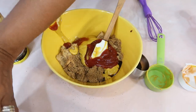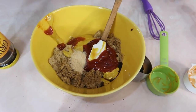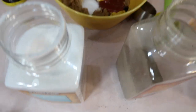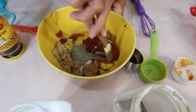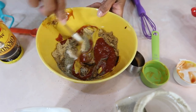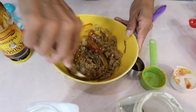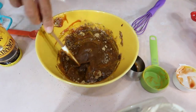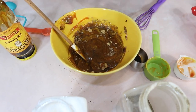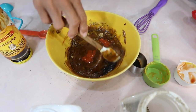And one teaspoon each of garlic powder, salt, and black pepper. Stir everything together — I'm using a spatula but you can use a whisk if you want. Then add some hot sauce, whatever one you like. I always use Marie Sharp's, about 2 teaspoons. So it's sweet and it's hot all at the same time.